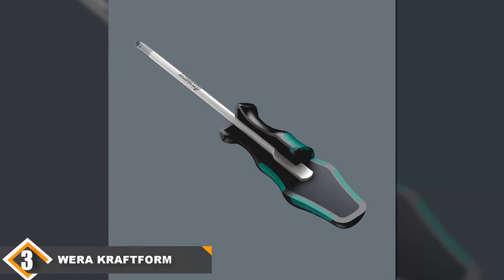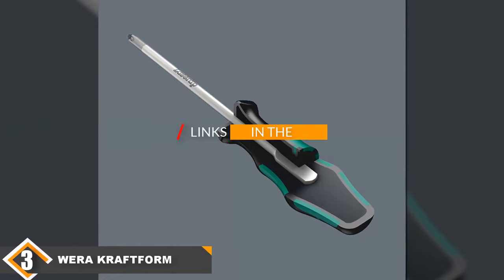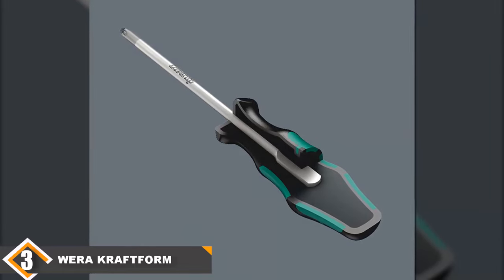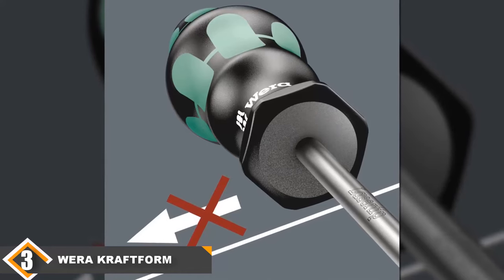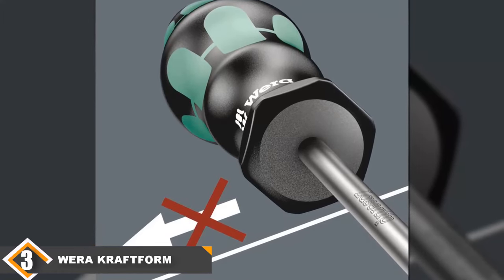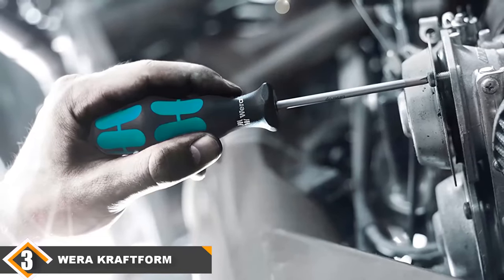The number 3 position is held by the Wera Kraftform Plus 334-6 Screwdriver Set. With this set you're always in good hands — the expertly crafted set of 6 screwdrivers delivers on any task and with its durable build, you are set to use it for a long time. The design is sleek and sharp. With 3 slotted and 3 Phillips screwdrivers, you have a decent selection of tools for a varying range of jobs. It comes with an innovative rack that makes storage very straightforward, and retrieving a screwdriver when needed is a no-brainer.